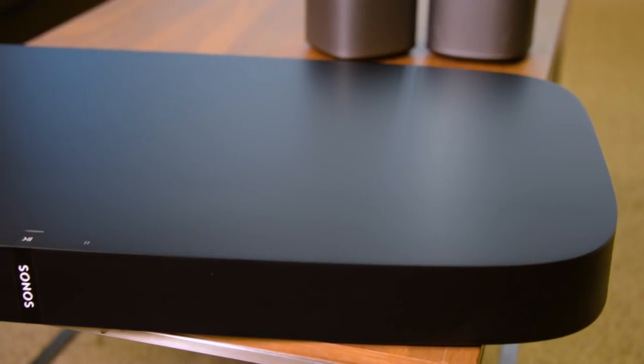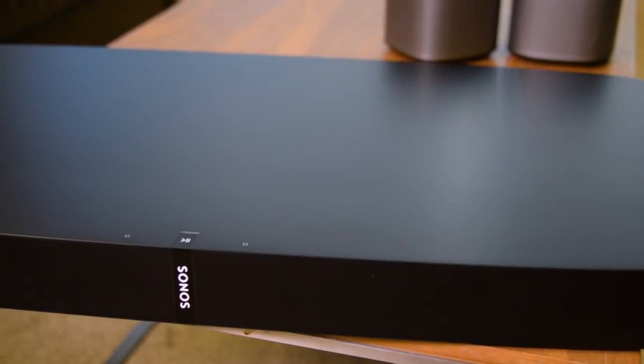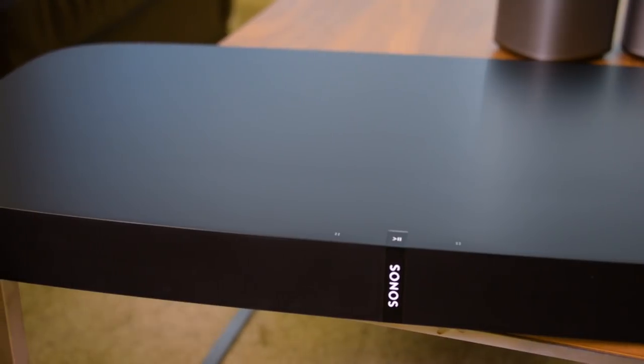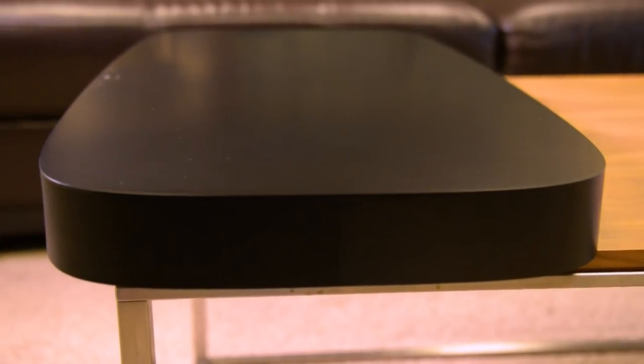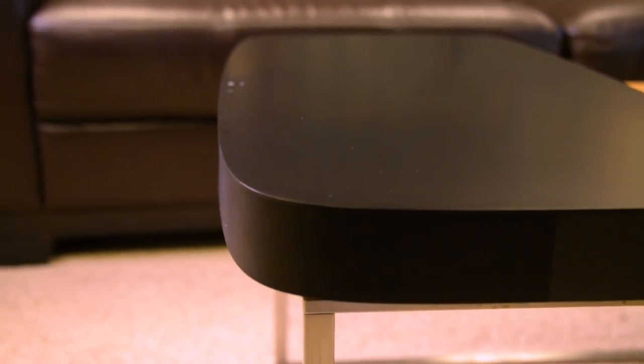That changes now that Sonos is in the game. Introducing the Sonos PlayBass. As you can tell, this is an extremely low profile sound base — just over two inches tall, and that made it really challenging for Sonos to integrate a subwoofer. Behind this micro-perforated speaker screen are six mid-range drivers, three tweeters, and one subwoofer. Each gets its own individual digital amplifier, so that's 10 digital amps in total.